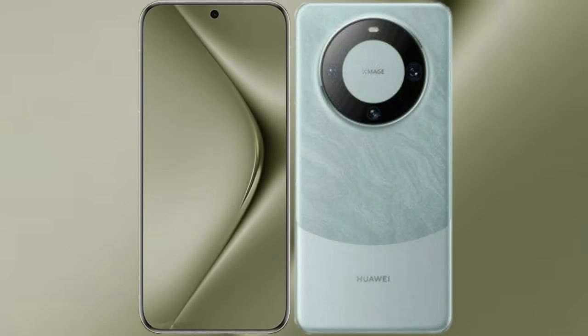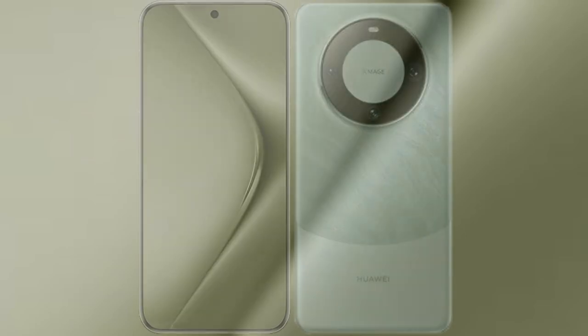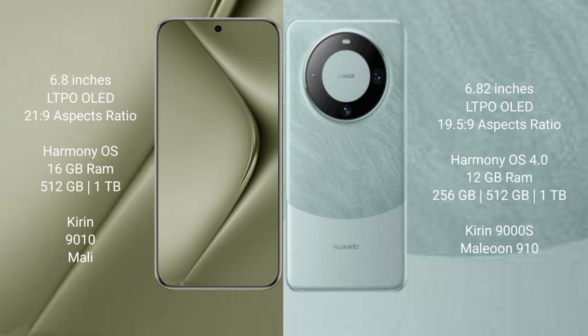I will compare the new Huawei Pura 70 Ultra with Huawei Mate 60 Pro. The Huawei Pura 70 Ultra comes with a 6.8-inch LTPO OLED display and an aspect ratio of 21:9. The Huawei Mate 60 Pro has a 6.82-inch LTPO OLED display with an aspect ratio of 19.5:9.